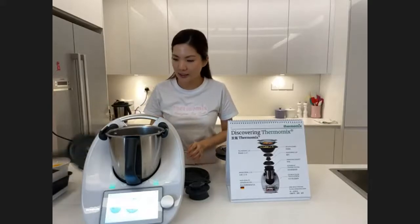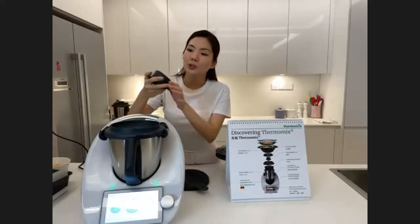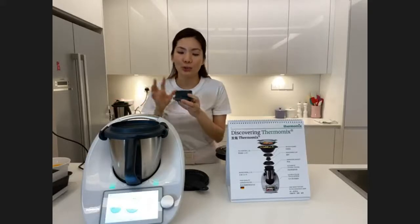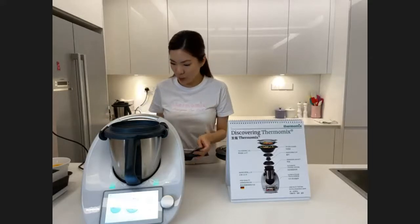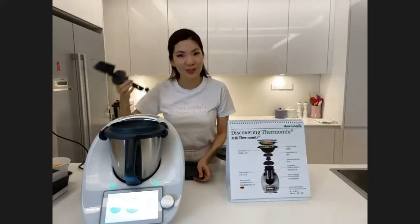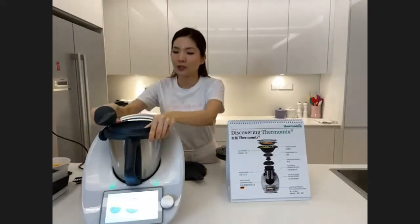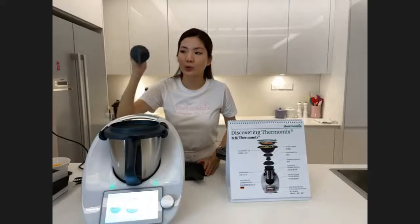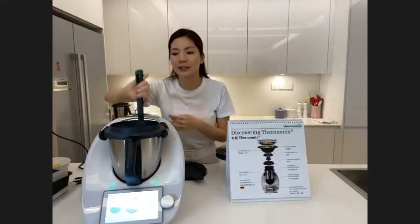The next accessory is the MC cup, which stands for measuring cup. It measures 50 ml and 100 ml, so if you're baking and want to measure your milk or liquid, you can use the MC cup. We also have a spatula, mainly for mixing. When making ice cream, the recipe will prompt you and you just place the spatula inside to do gentle stirring.